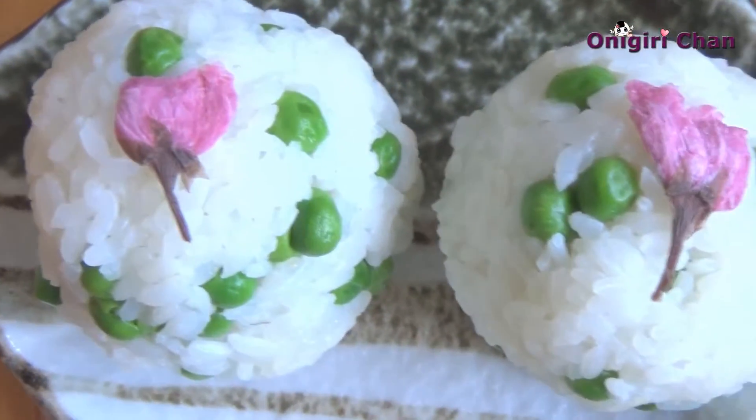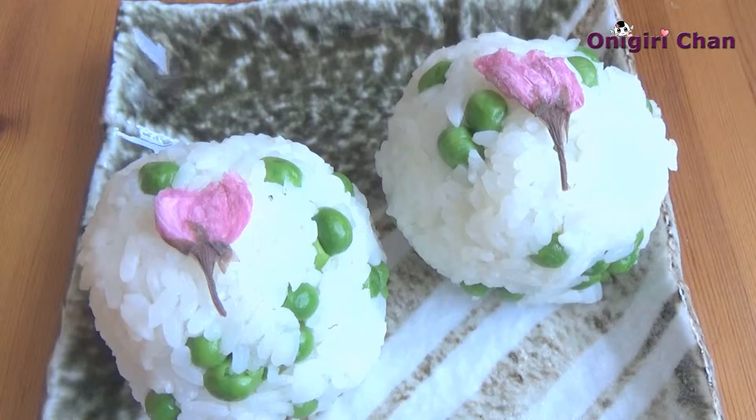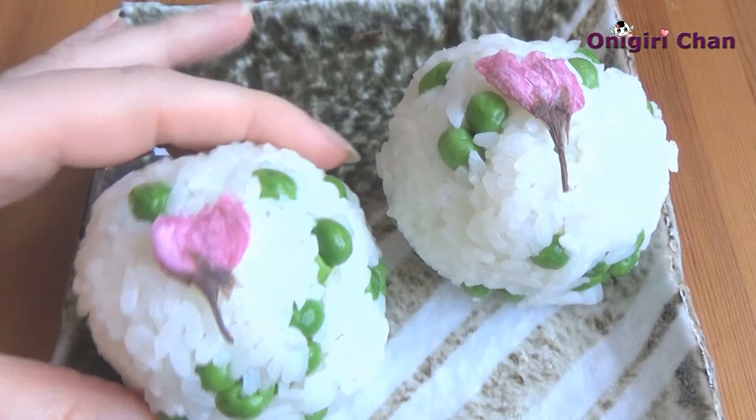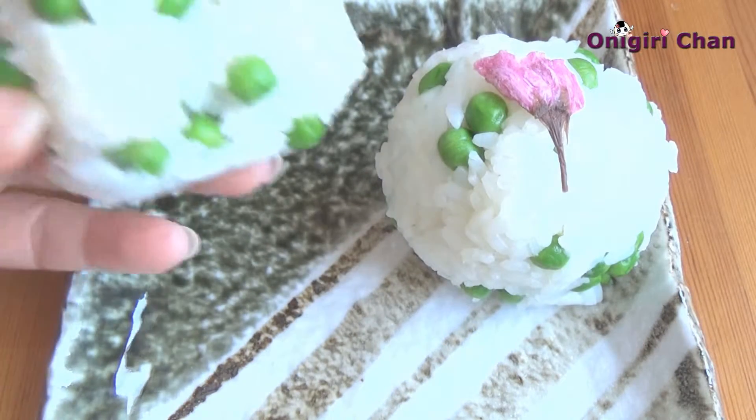Wow, they look so pretty! Let me taste it — it tastes really delicious!